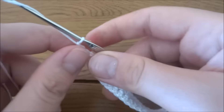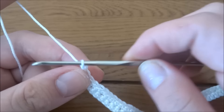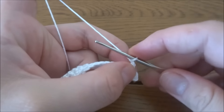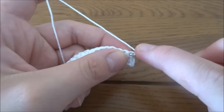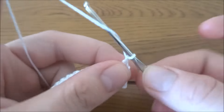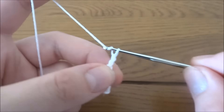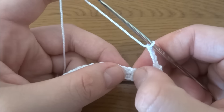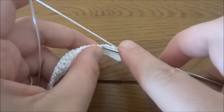For row number three, we start by making chain one — again this does not count as an end stitch. Into the first stitch we work a single crochet, then chain of four, one two three four.